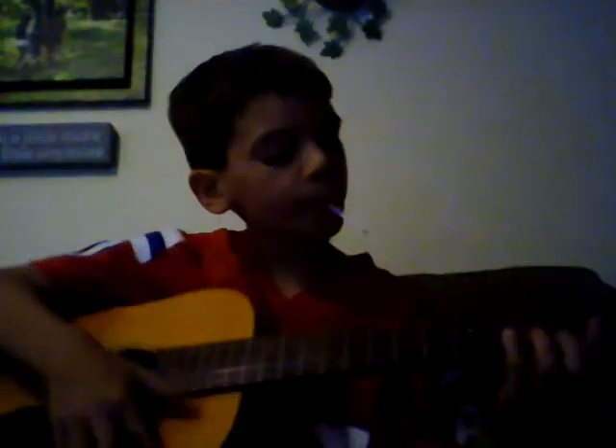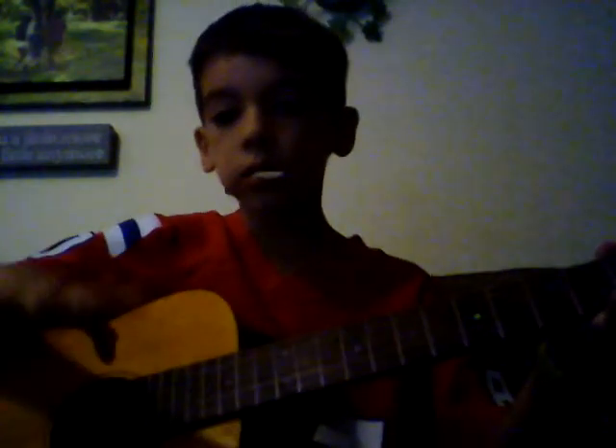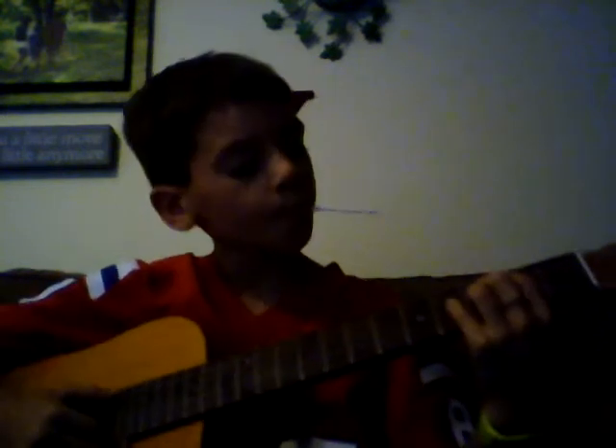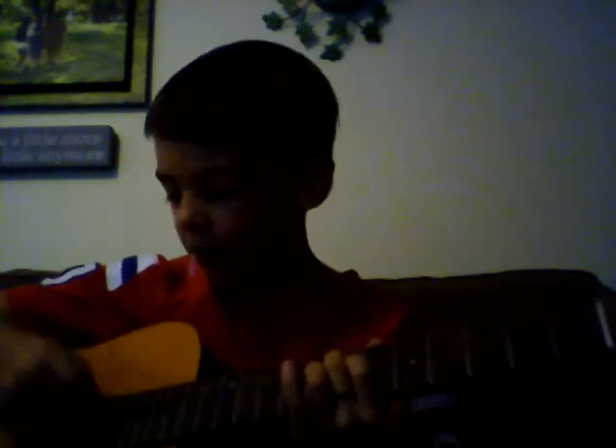Okay, my camera's on. And then it goes on the... Second string. Yes. Open. Second string, third fret. Third fret. Sixth fret. Seventh fret.